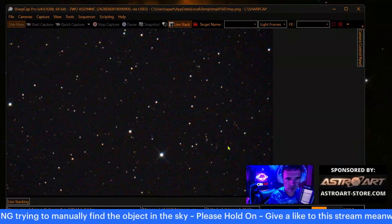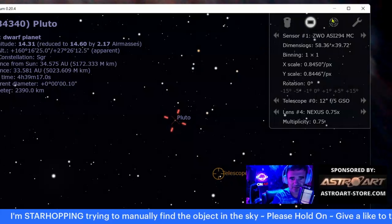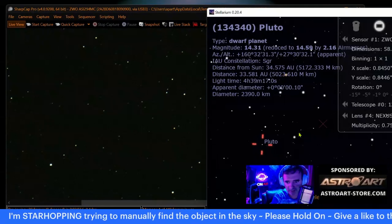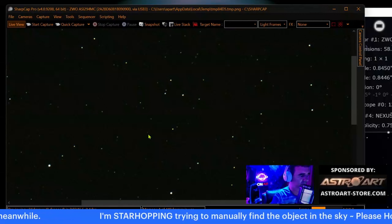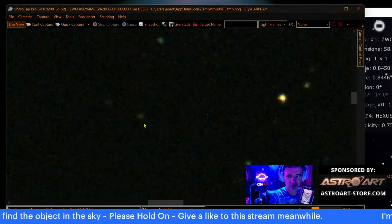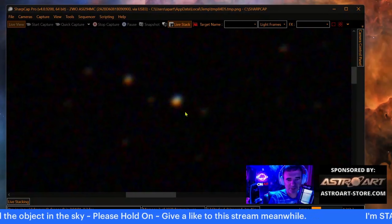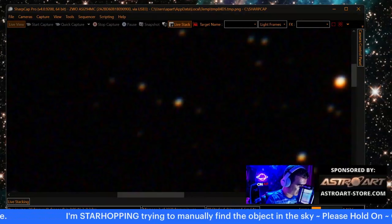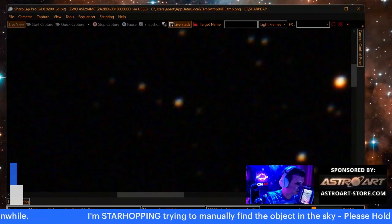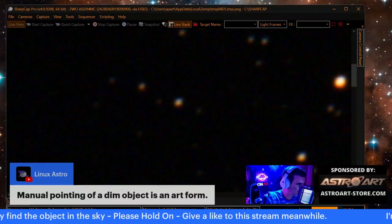Okay let's magnify this — this is so hard. Yes! Yes! This pattern — yes! You see these three stars, one, two, three — they are the same! Pluto is here — I saw it already! This is Pluto. This is not live stacking yet; now we will live stack to make it pop. This is Pluto without doing anything extra. We found it! Third star — Pluto is here. If you are watching Pluto for the first time you can already see what to expect. Didn't think this was possible — it is! With the Dobsonian power, manual pointing of a dim object is an art form.